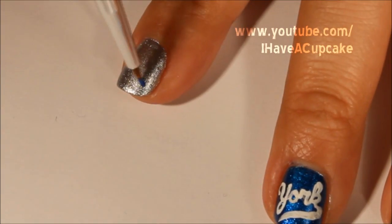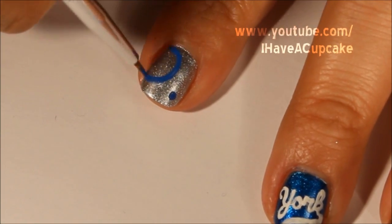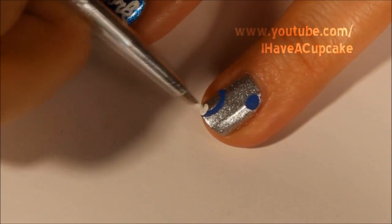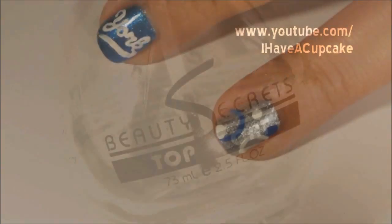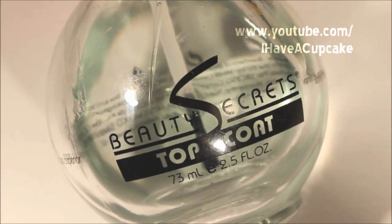On the nails I painted silver, I'm going to do random circles and dots. Now with the top coat of your choice, go ahead and seal up your design.